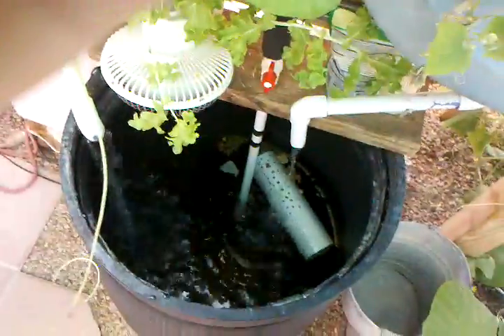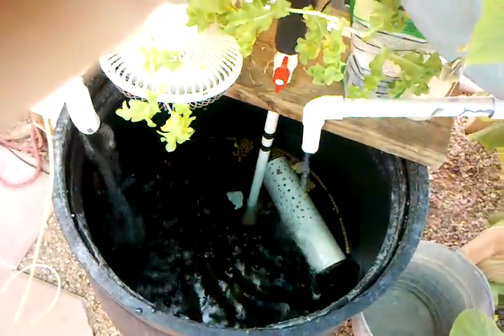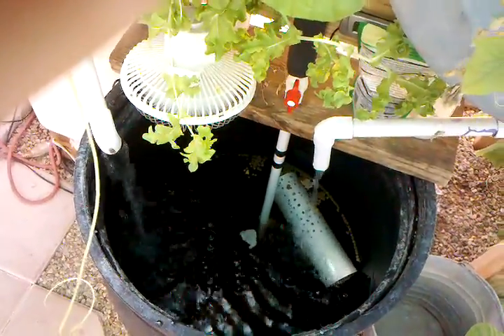My fish are doing really well. The water's a bit low right now and I need to fill it up, but I don't want to do that until they're done eating — I just threw in some food. The paku are gargantuan; I'll probably update y'all soon with some pictures of how big they've really gotten.